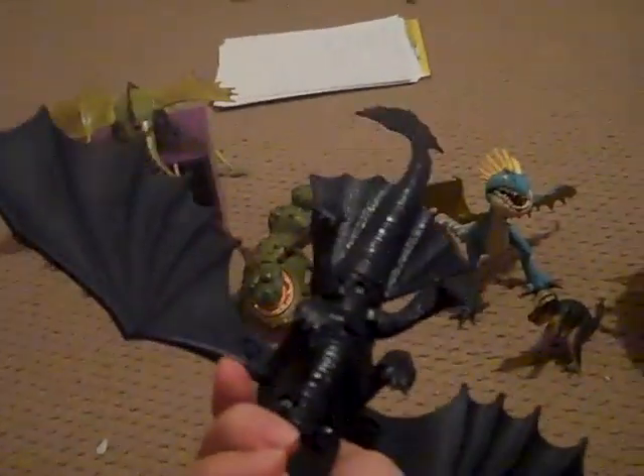The wings and the tail come separate in the box, so you have to put them on, but it's really no problem. The tail is not really poseable or anything, but it's bendy, so you can do some slapping action with it.